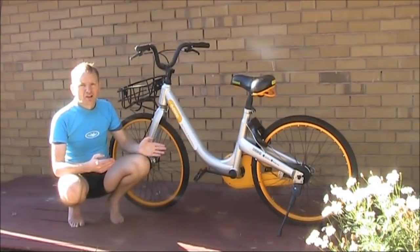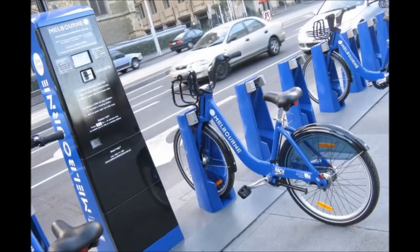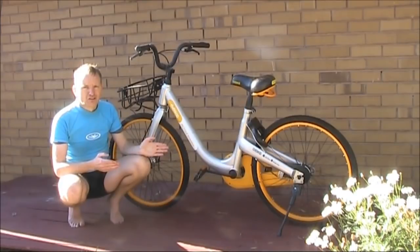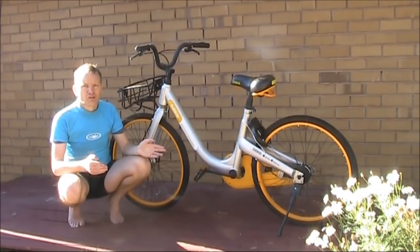One thing distinctive about Obike is it's a dockless bike share system. That means there is no infrastructure to hold the bikes overnight. Instead, the bikes were left on the street. So you could come across an Obike, book it through the app, ride it to your destination and leave it outside there. That meant that Obikes could be ridden anywhere — they weren't limited to the small geographic area that a dock-type bike share system was.